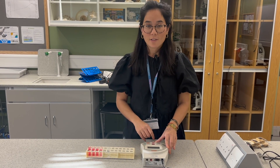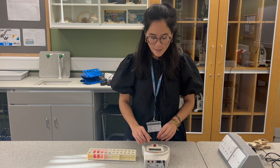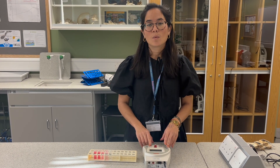My reading here is 0.13, and then for the beetroot that was in the highest temperature — just as a comparison — my reading here is much higher at 1.26.